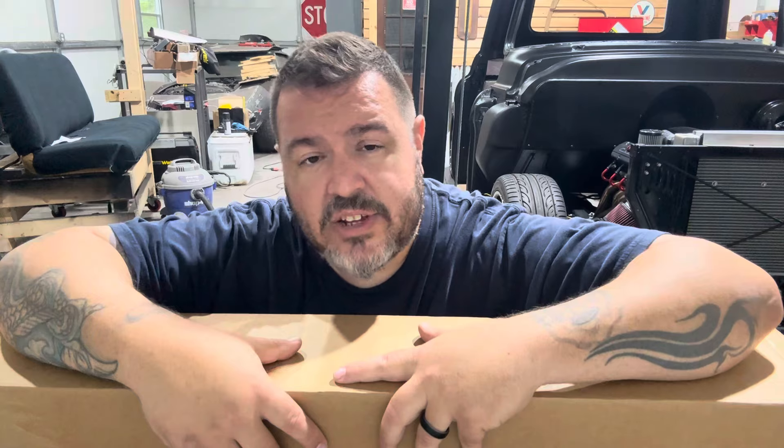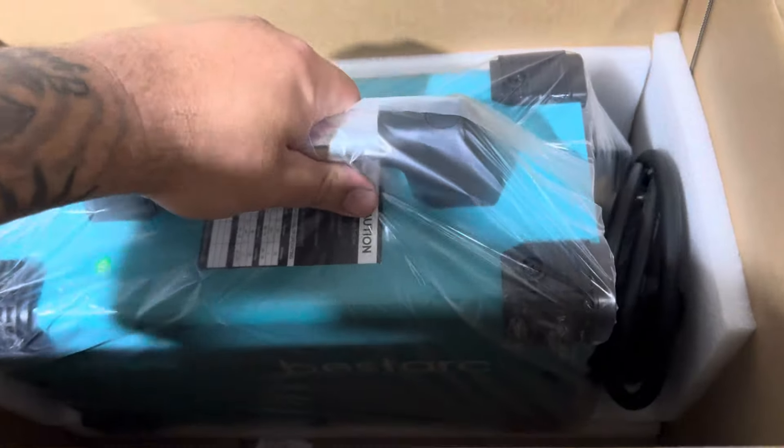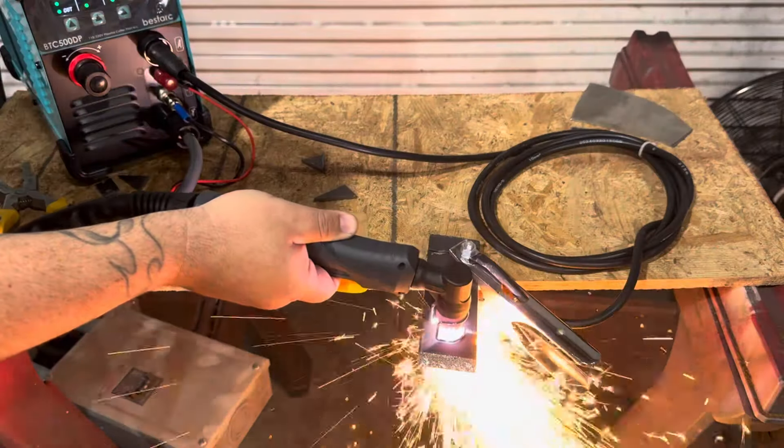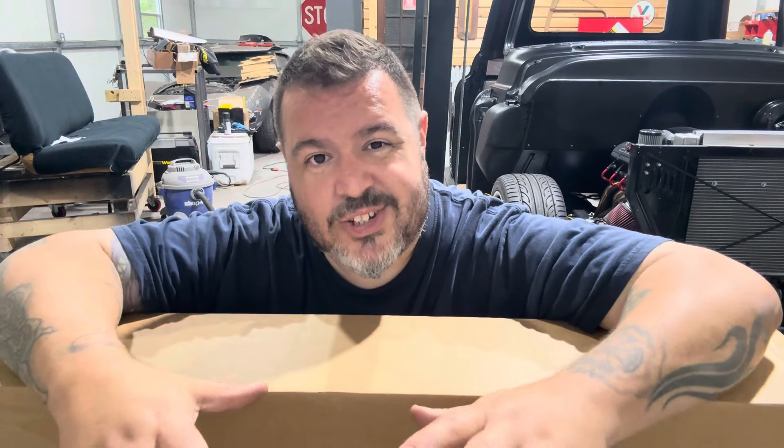Before we crack this open, remember we have a big giveaway going on — we have our plasma cutter from the last video that we're giving away for free. The box is brand new, it's been used once just for display and making the videos to show you guys how it works. All you've got to do is be a subscriber to this channel, go back to that video, like it, watch it, and comment that you're subscribed. You do have to really be subscribed. The drawing is going to be on October 15th, so make sure you follow along to see if you won.